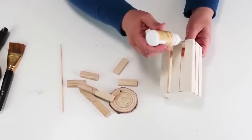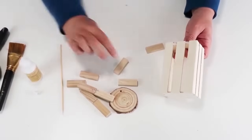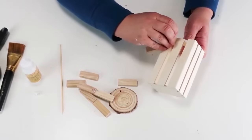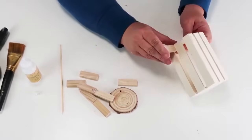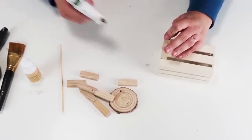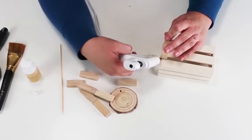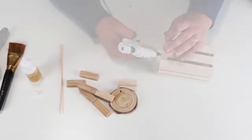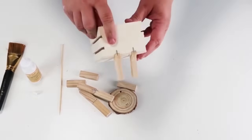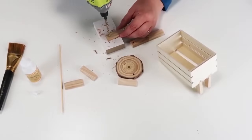I glued together two of those stacking blocks and then stapled them. Now I'm going to add two more stacking blocks — they actually fit perfectly inside these crates. I'm using some wood glue and hot glue to glue them into place to make sure they're nice and sturdy, then I put it over on the edge of my table and shot in two staples to make sure they would hold.